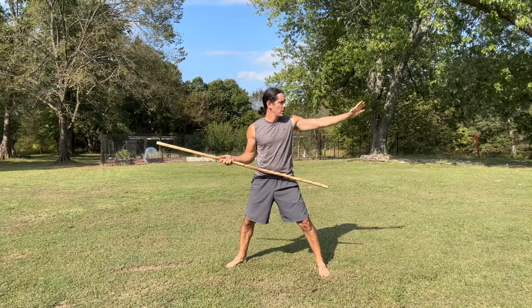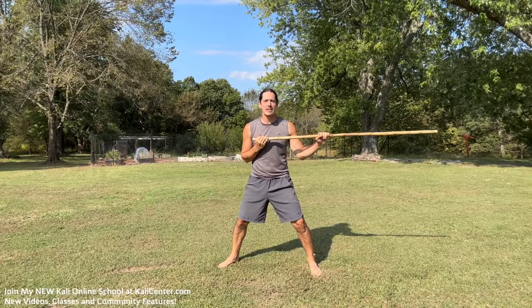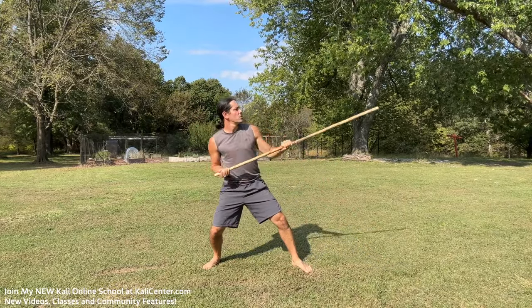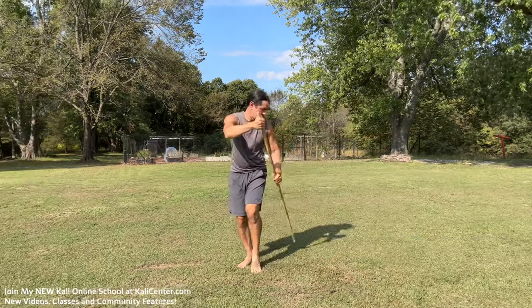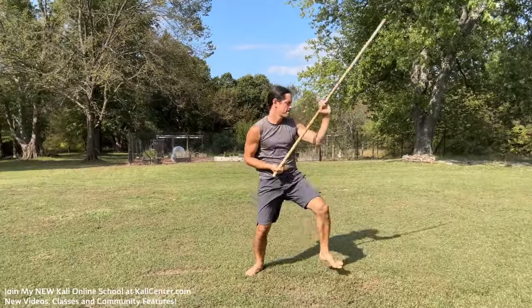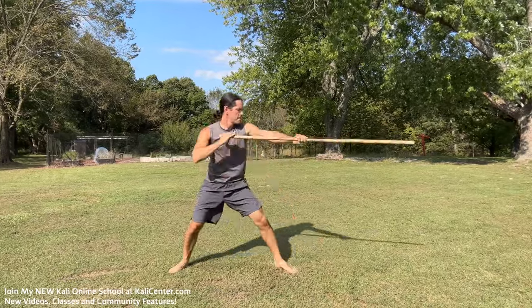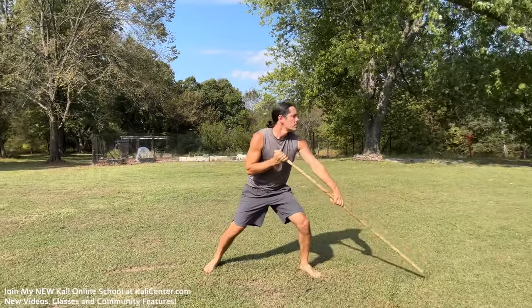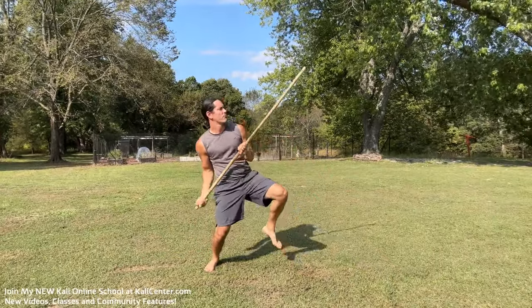Now we're going to train the exact same drill but to the rear. Slide the staff up, pop that thrust behind — same exact movements: sweep block, vertical smash, rip, and thrust. Check out the footwork — exactly the same techniques. We can slide the leg in on the sweep block, we can lift the leg, or we can cross step behind to create even more distance, not just with the leg but with the full body right there.